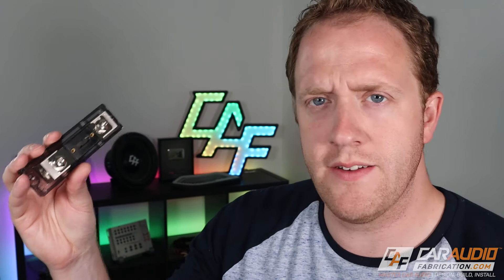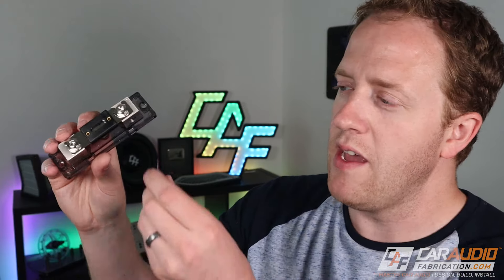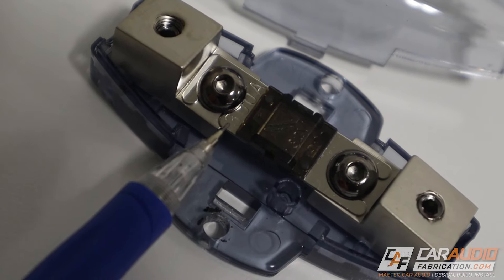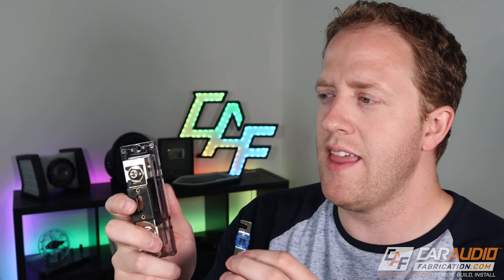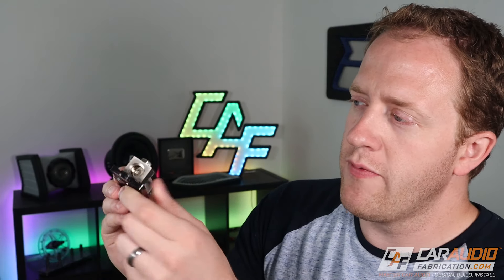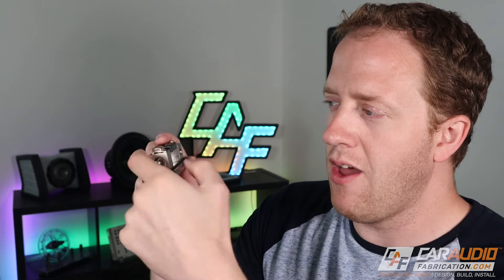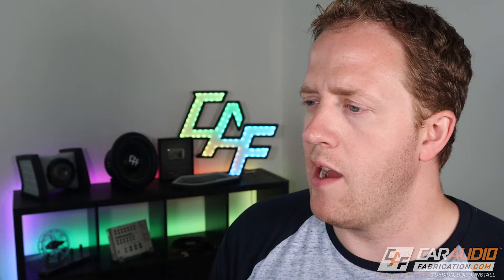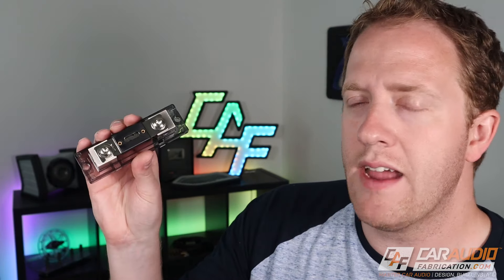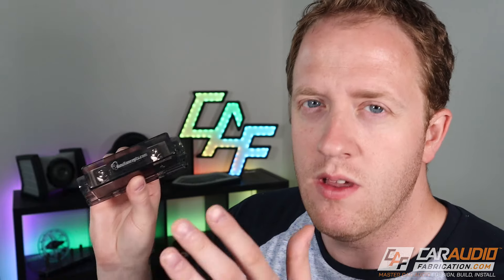Inline fuse holders come in different sizes based on the style of fuse they use. This is an ANL style fuse, so it's a larger fuse block, but they also have inline fuse holders for mini ANL, which are considerably smaller. Just because a fuse is smaller doesn't mean less performance — larger fuse blocks usually attach to larger wire sizes. But there are fuse blocks with a large hole for zero gauge wire that can still use mini ANL style fuses. If you're only doing a simple system with one added amplifier, an inline fuse holder is the way to go — and really, it's the only fuse you'll need.